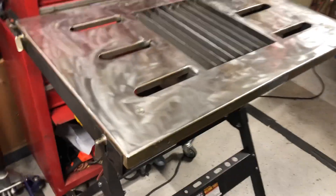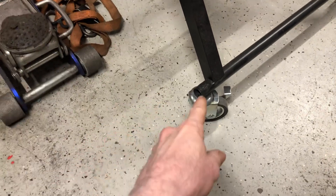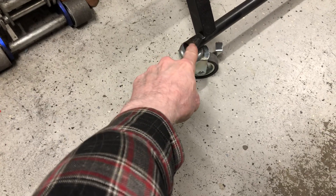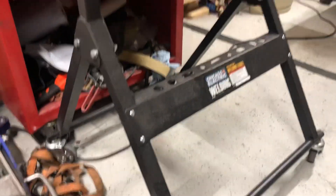First, I put casters on it. You just drill a hole, stick the shaft up through, and then I welded the outside and welded the inside for the casters.